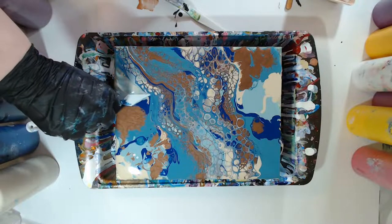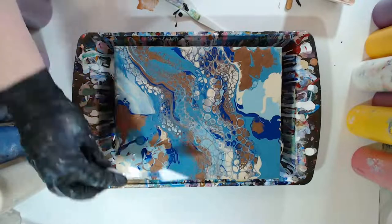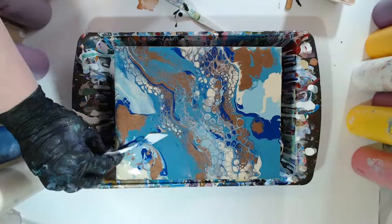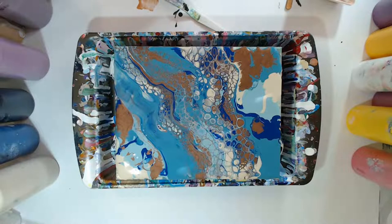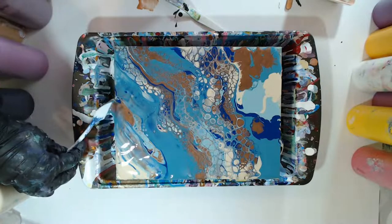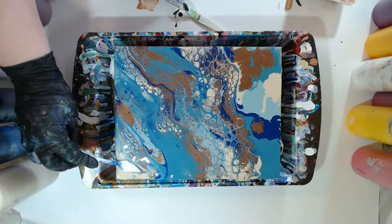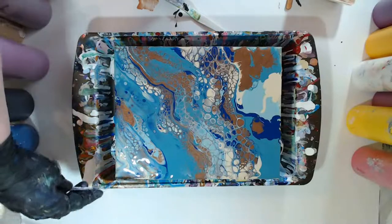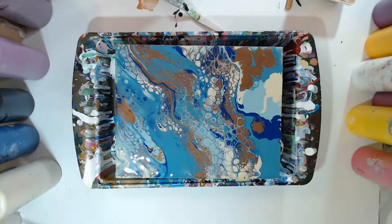So I'm holding the palette knife just really lightly, barely guiding it over. I didn't like that, so I'm actually going to turn around and go the other way. The colors with silicone are Admiral Blue, the darker blue, and the bronze.